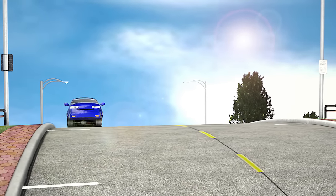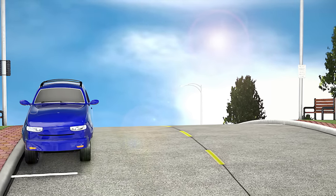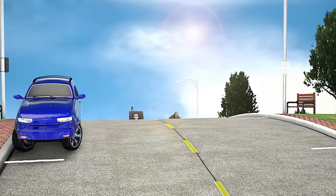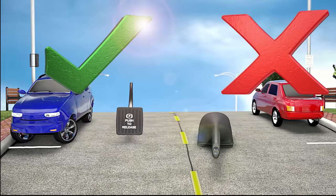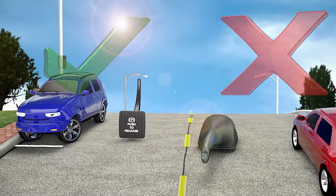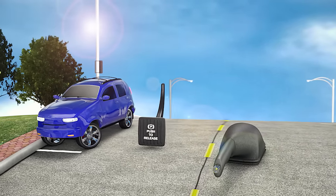When parking on an incline or decline, prepare for the worst by always turning your tires to the proper direction and set the parking brake. This will keep your vehicle in place and other drivers, pedestrians, and parked cars safe.